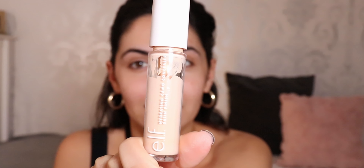Okay, so what I'm gonna do first — my usual — is just set my eyes. I'm gonna take the Elf Hydrating Camo Concealer. Can you believe Christmas is next week?